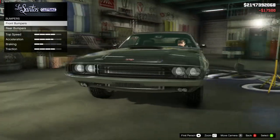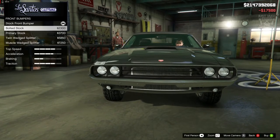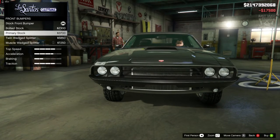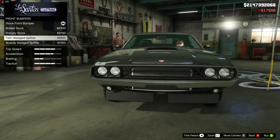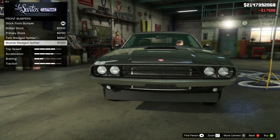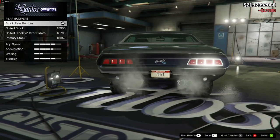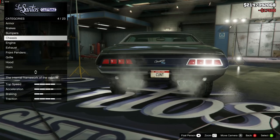Front bumper — we're not going to change anything on here because we only get the bolt stock, which is basically the same as the stock version just with a couple of rivet holes in it. Then it changes to a primary color, and we get the split wedge splitter which we don't need. Same with the rear bumper — same sort of options really. So we're going to stay stock for front and rear bumpers.